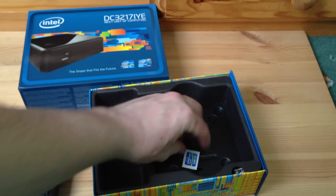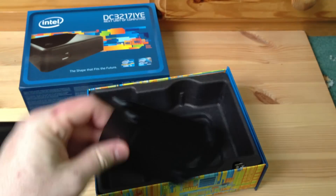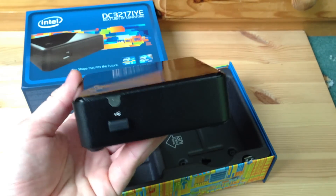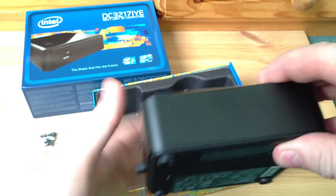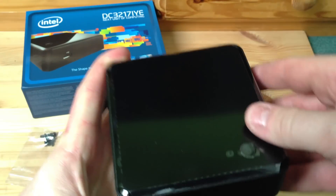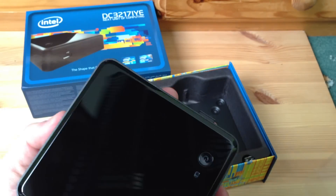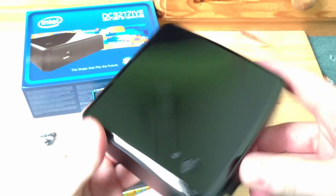And here's the NUC itself. It's very, very small - a very nice piece of kit. It feels sturdy and strong. It's got a brushed metal edge finish on the edges and plastic on the top, which has a protective piece of plastic on it which I can lift off - revealing a kind of clear plastic top. We've got the power button and an LED indicator for hard disk activity.